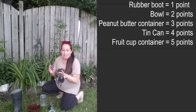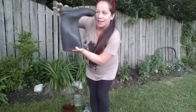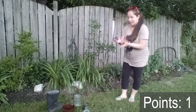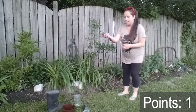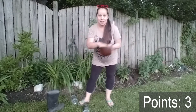We're going to see which one it lands in and see how many points I get. Go! It landed inside of the boot, so I have one point so far. Take your beanbag, warm up your hands a little bit, maybe give a little squat, get down, get those leg muscles ready to go. One, two, three, go — I got it into the bowl, and the bowl is two points. So one plus two is three, so I'm at three points now.